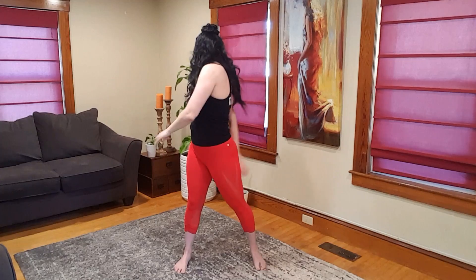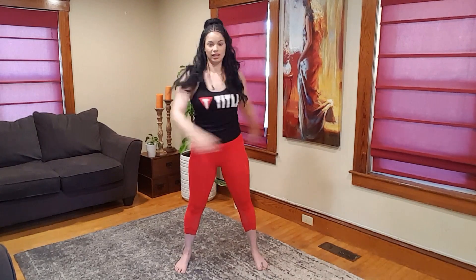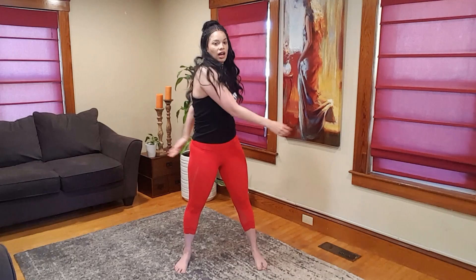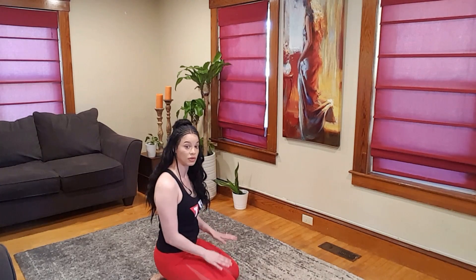Bring down the arms, shake them out, let them loose — anything that feels good for your body. Shake out the wrists. We're going to come on down to the ground and start in hero pose. This is where that pillow comes into place. This can be intense on your knees, so if that doesn't feel good, just pad it there. Sit back — we're only going to be here for a moment.